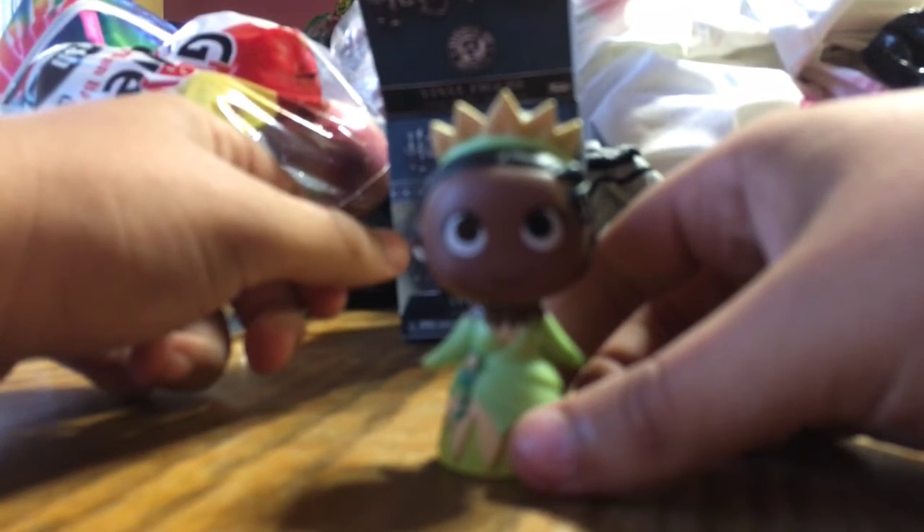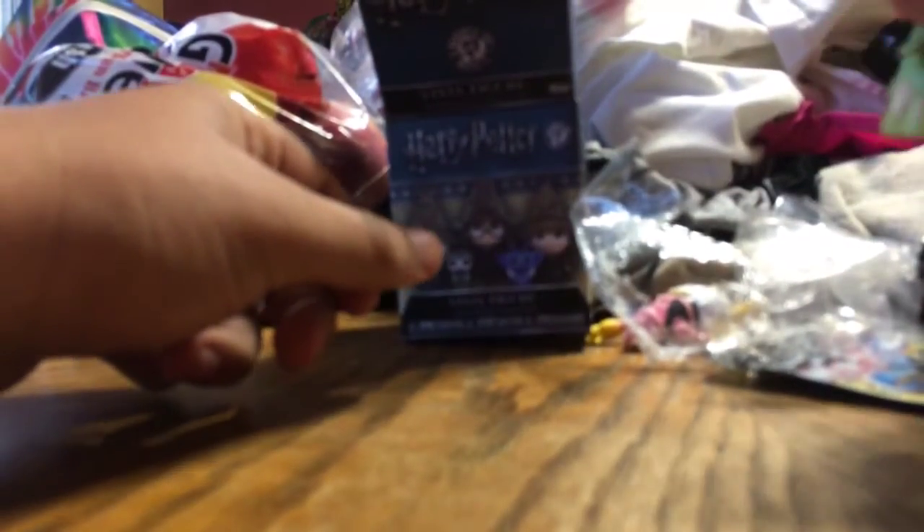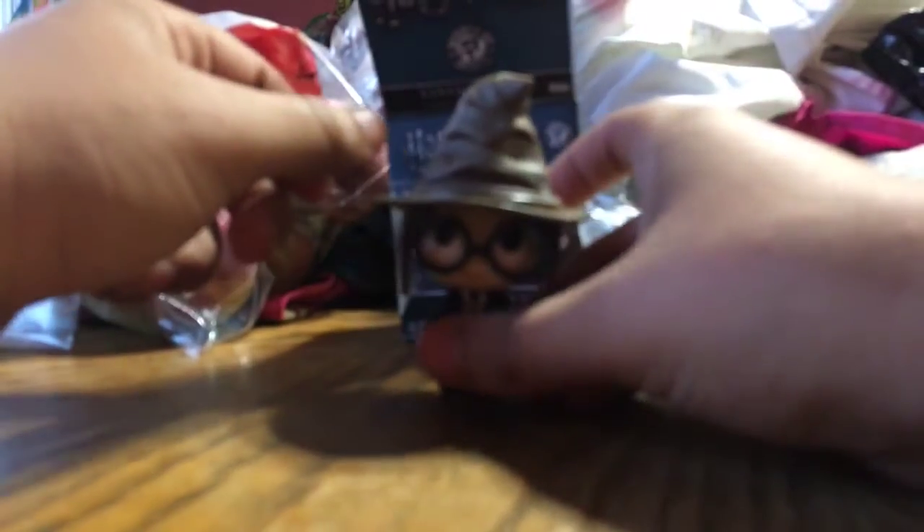Give it a good feel — oh, this one has a hole in it. What the... that is from Princess and the Frog. So here's what happened: someone took it out of the box, melded it back together, ripped the bag open, and replaced it with a Princess and the Frog mini. That's a strategy — a bullshit one. One more try — Gryffindor. Let's do one more just in case I get Gandalf.